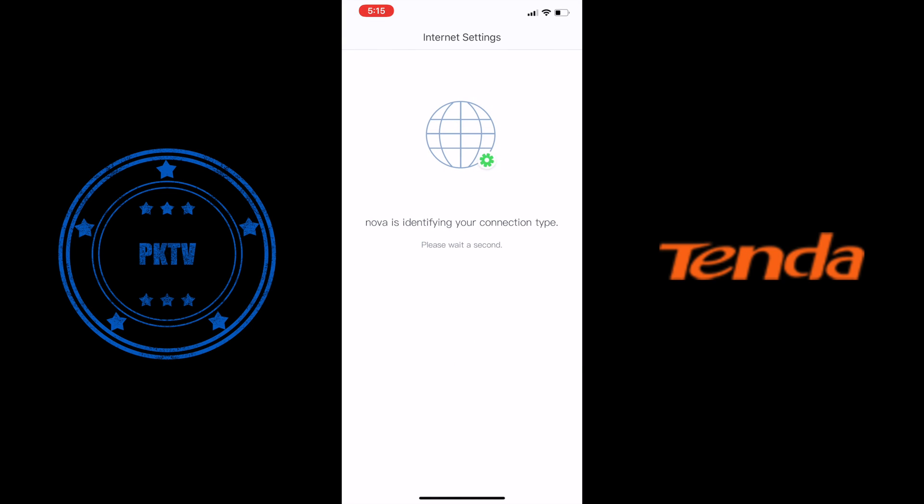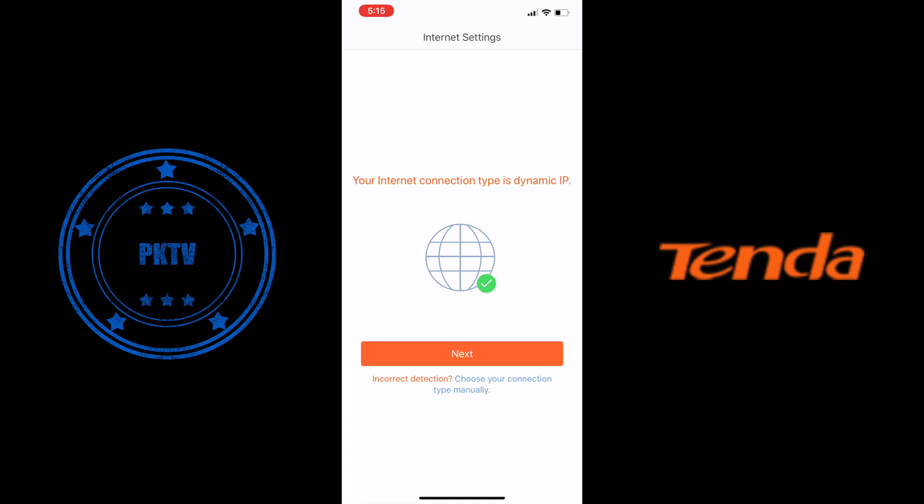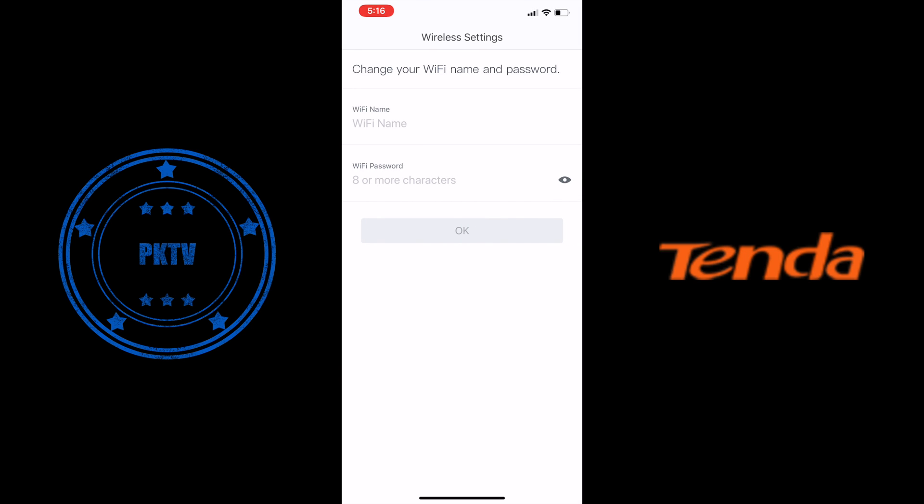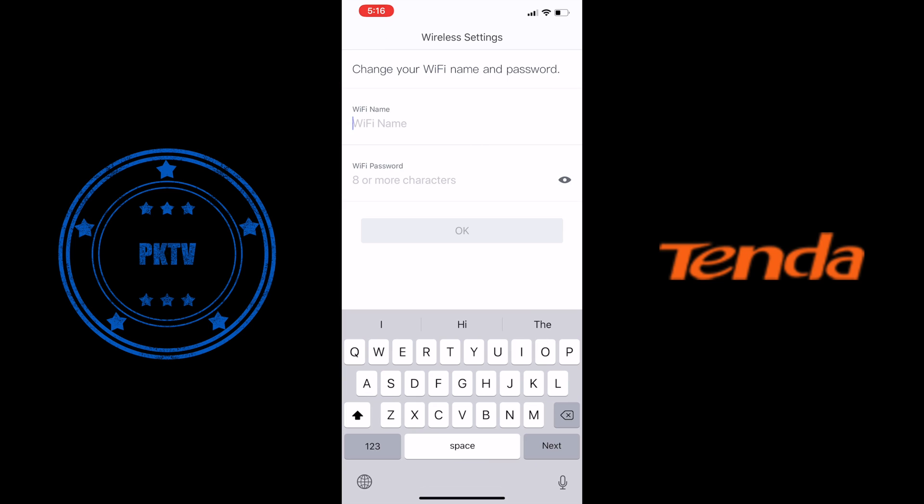It's actually identifying the internet connection and everything related to that specific configuration — NBN, DSL, or whatever you have set up. Now we need to put in our Wi-Fi name, or whatever you want to call it — this is where you put it in. You can see I'm calling it 'Nova Network' for this specific demo. Then we put in our Wi-Fi password.